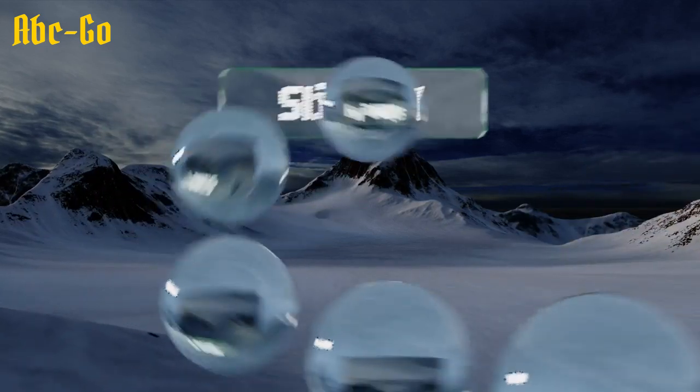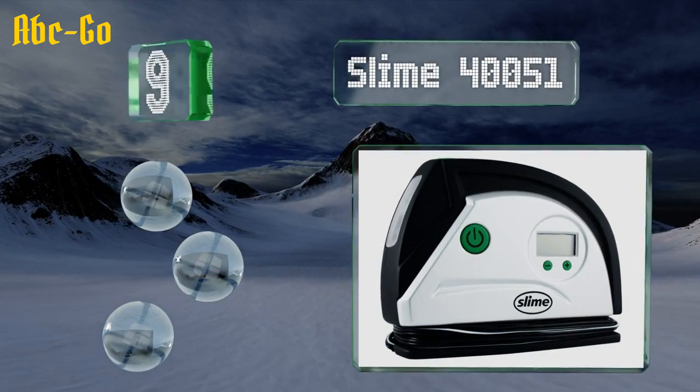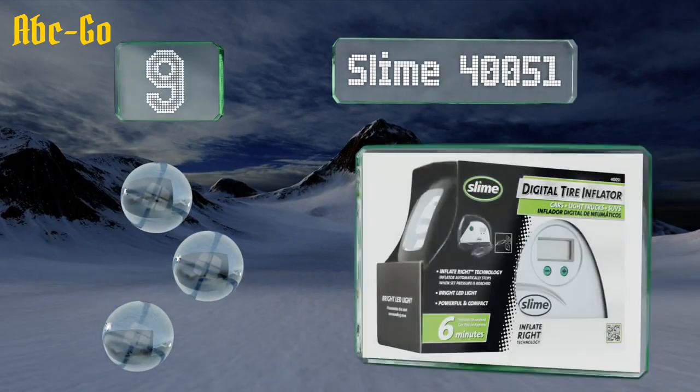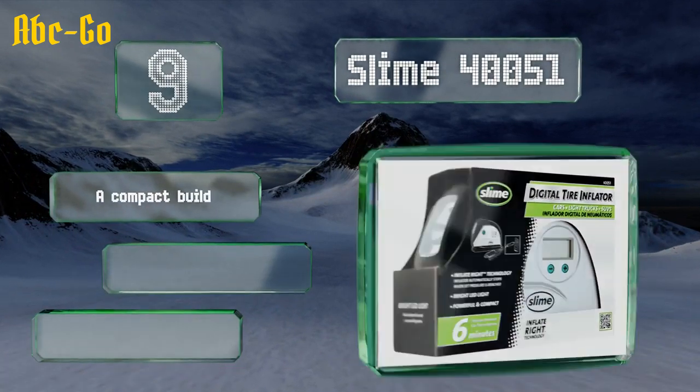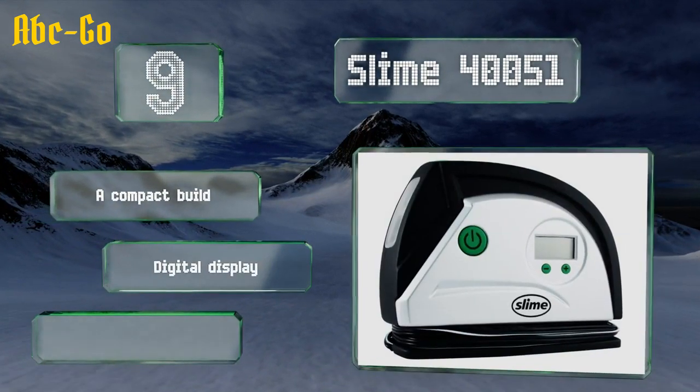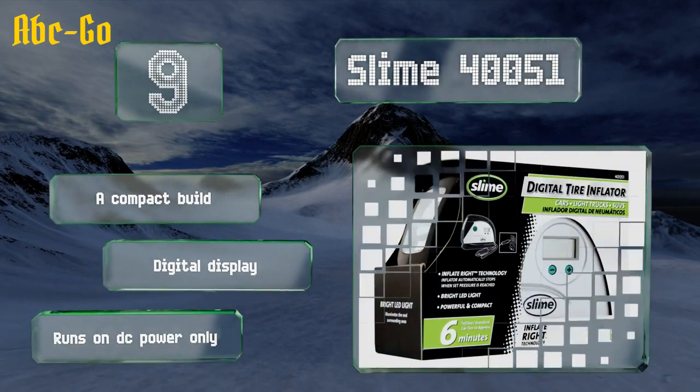At number 9, the Slime 40051 is relatively easy to use. Plug it in, program the pressure level, and in just a few minutes move on to the next tyre. It has a bright LED flashlight so you can work in the dark, and offers an excellent bang for the buck. It's a compact build with a digital display, but it runs on DC power only.